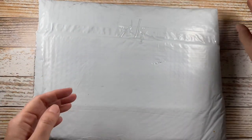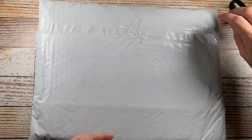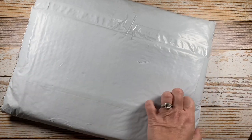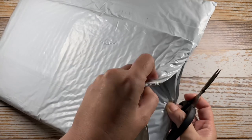Hello, everyone. Welcome back to Paper Made Me Do It. I got a little package in the mail from JetPens in California, so I thought we'd do a little stationery share.